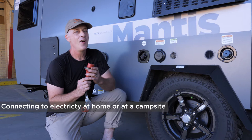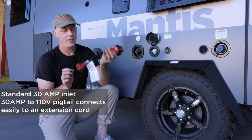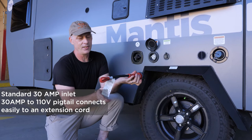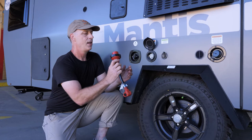Our habitats come with a 30-amp inlet and also a 30-amp pigtail. Because nothing in our habitat requires 30 amps, a pigtail is much more convenient — it goes straight to a 110-volt outlet and you can use any exterior extension cord. There are three connectors, and one of them has a kind of key slot, so you have to find the one with the key on it.